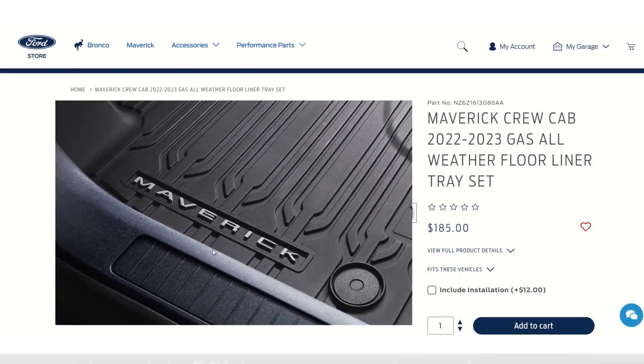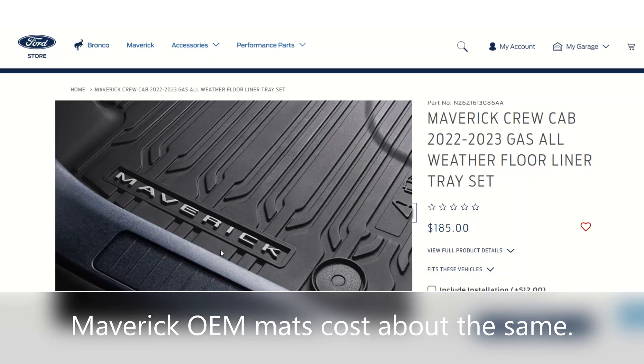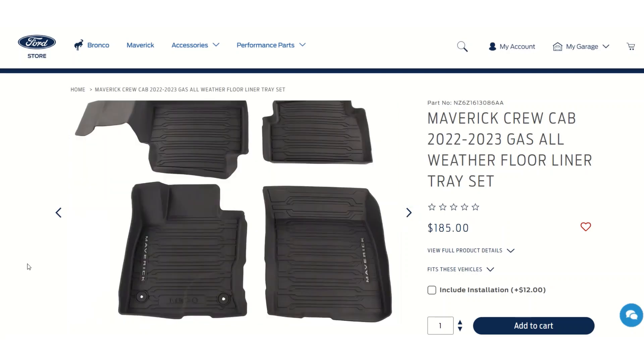Just make sure it fits your Maverick really well. I really like having the Maverick logo instead of Husky or WeatherTech, so it makes more sense for about the same price to have the factory version. The floor mats in the front have the Maverick name on them, but the ones in the rear do not — which makes sense because you really wouldn't see the name in the back much anyway.